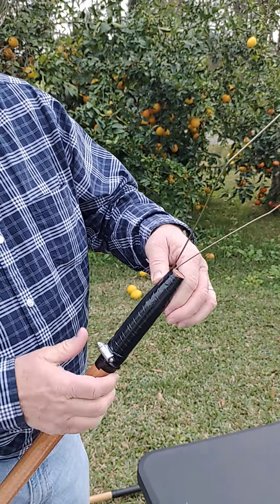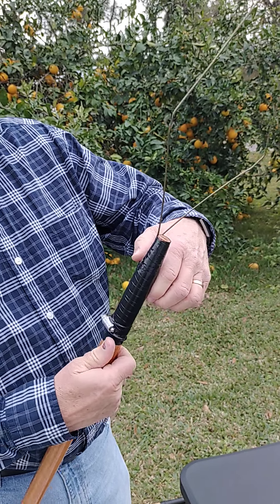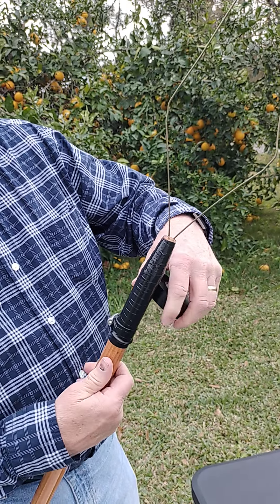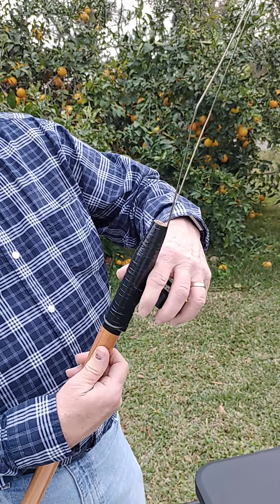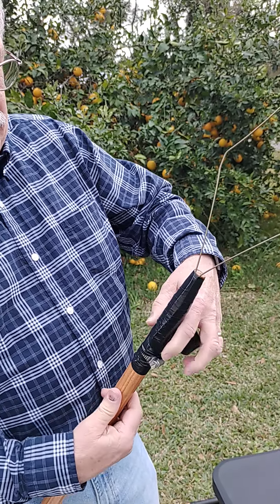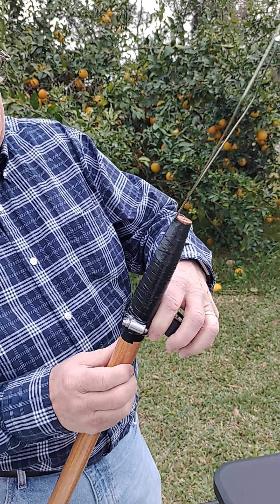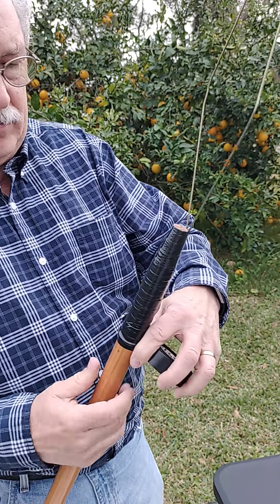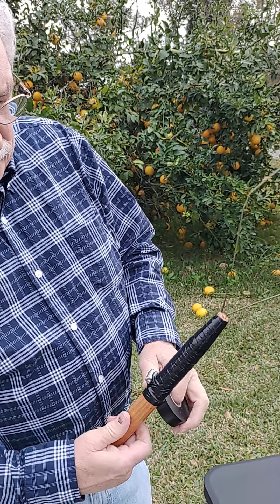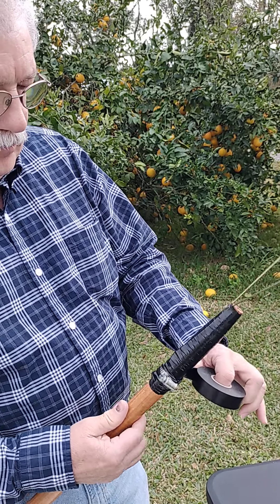Also, money-wise, it's very reasonable. You can find all the material at any hardware store. You could probably even find them at regular Walmart, Kmart, whatever. So yes, I hope you enjoy this. As you can see, this is not that hard to make, and it's pretty quick.